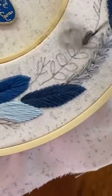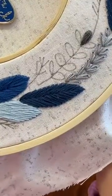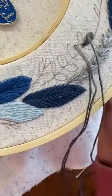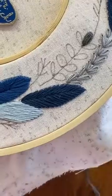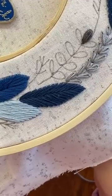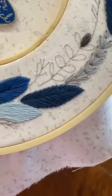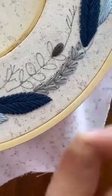I'm just going to do one more little stitch down and over, and then I'm not going to tuck this one under - I'm just going to put it right next to the bottom, just to kind of make it a little bit fuller. So there we've got one leaf.